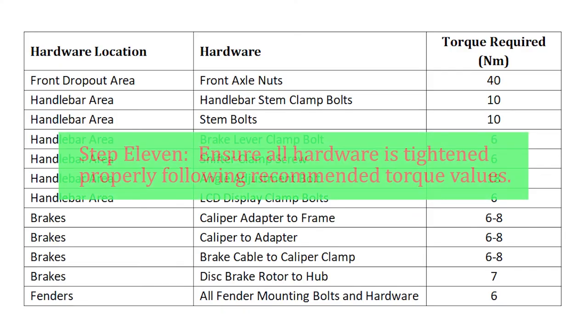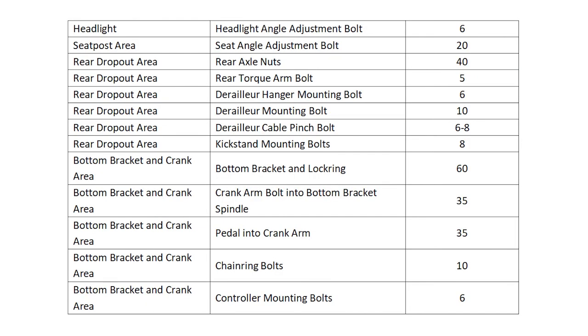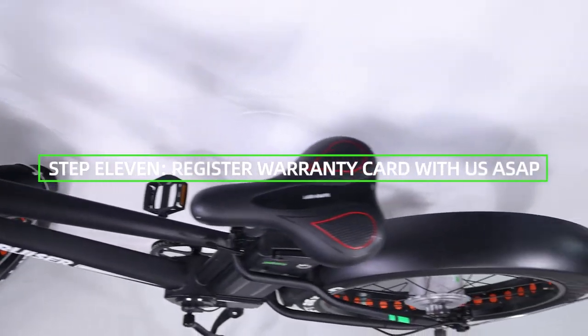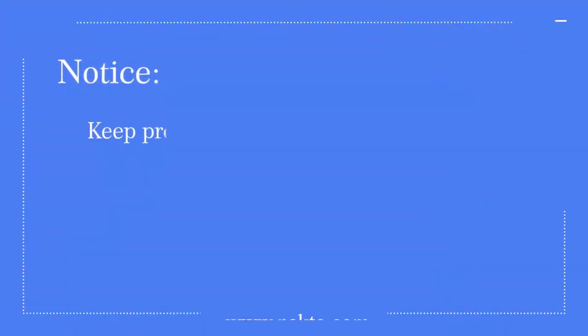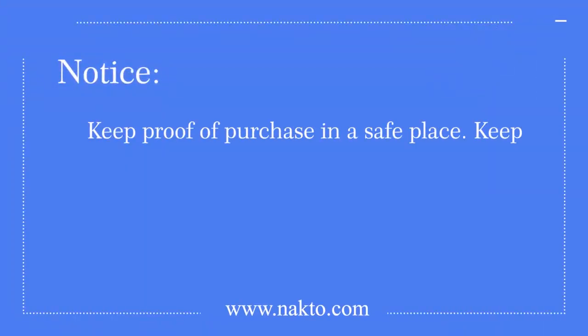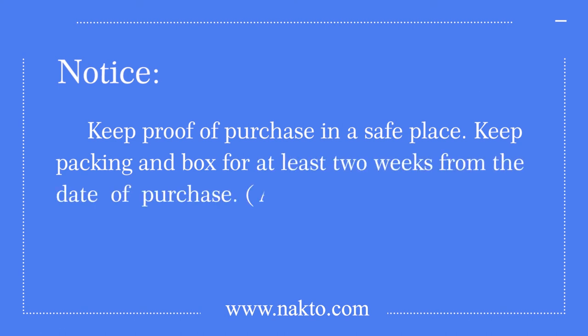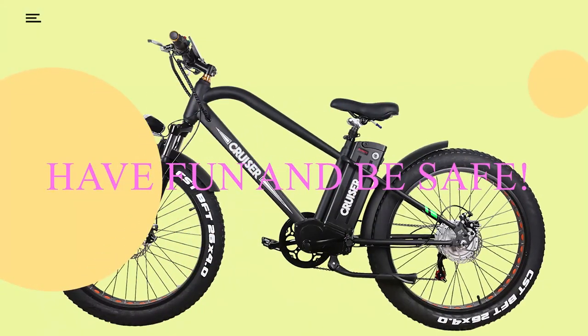Step 11: Ensure all hardware is tightened properly following recommended torque values. Step 12: Register the warranty card as soon as possible. Keep proof of purchase in a safe place and keep your packing box for at least two weeks from the date of purchase, as a box is not provided for returns if needed. Have fun and be safe!